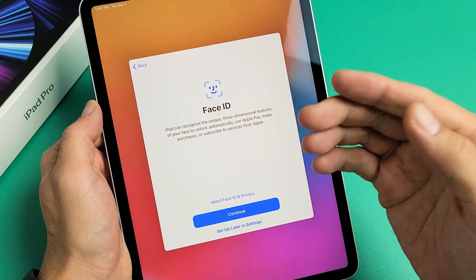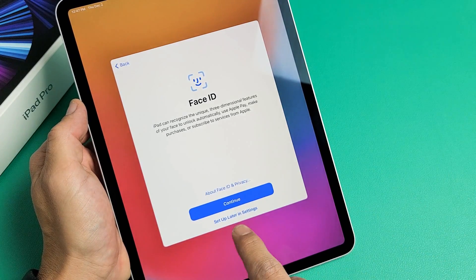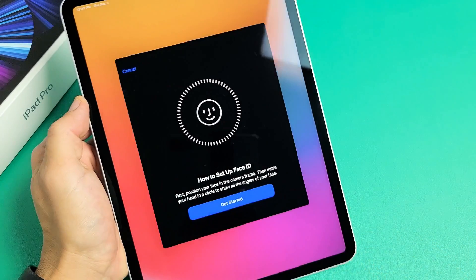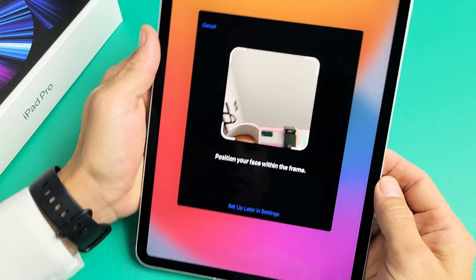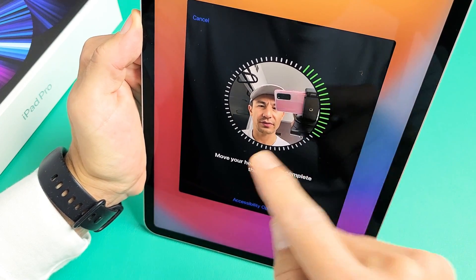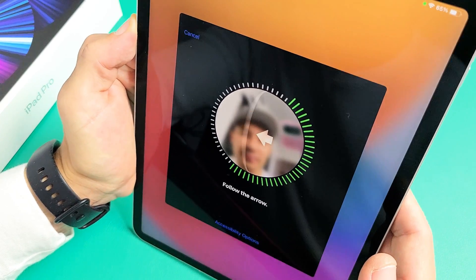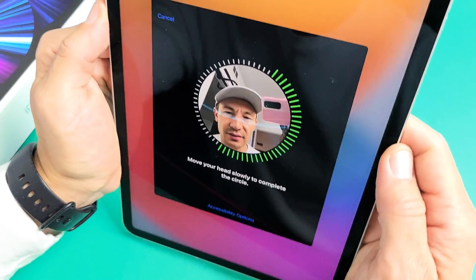Now here's Face ID — basically your face ID password. If you don't want to use this, you can go ahead and tap on 'Set Up Later in Settings.' For me, I'm going to set this up now, so I'm going to tap on 'Continue' and then 'Get Started.' I'm going to position my face right in here and wait until the green circle goes all the way around. Mine's taking a little bit longer because I've got the camera in the way.